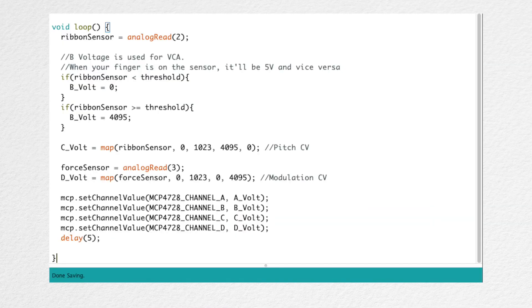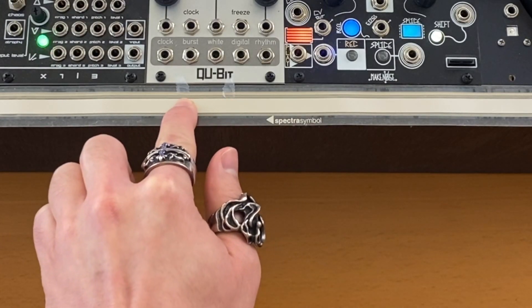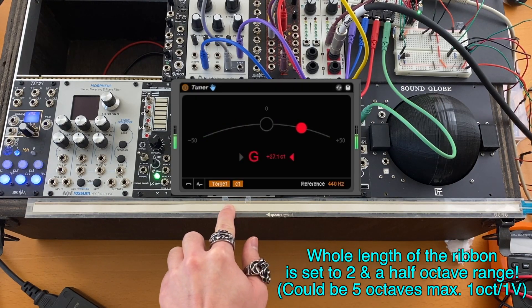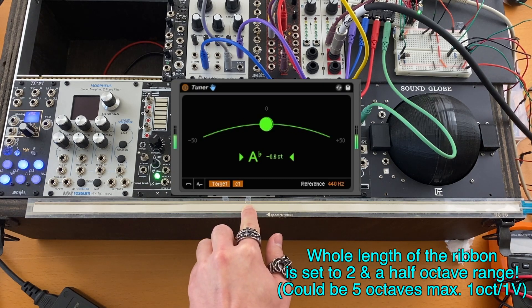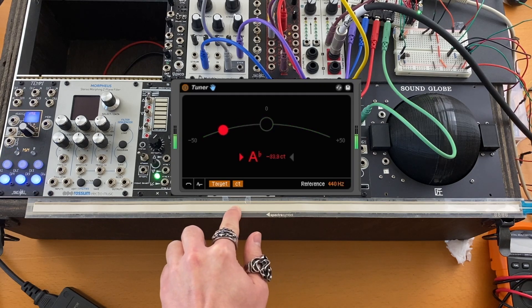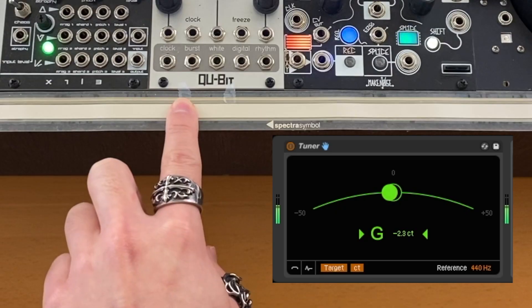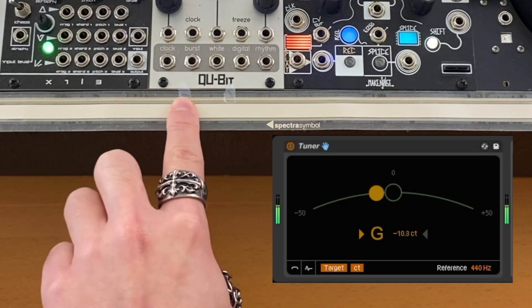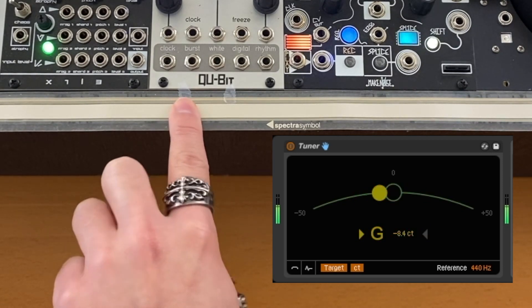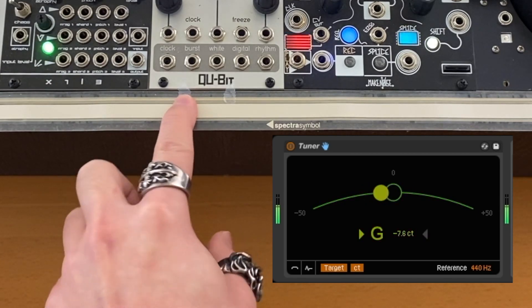And this is the code for the ribbon controller. Let's see this code in action. One important thing is to test the resolution by pitch gliding through a semitone using the ribbon sensor. I'm really curious as to how well this DAC works in terms of pitch control accuracy. Let's hear a slow glide between two notes that are a semitone apart. I think it sounds great. As we can tell, it's very sensitive — slight movement will change the pitch. And the code is not even optimized that much, so we can get a lot out of this sensor by programming more. But this quick and dirty code is already giving us so much to play around with.